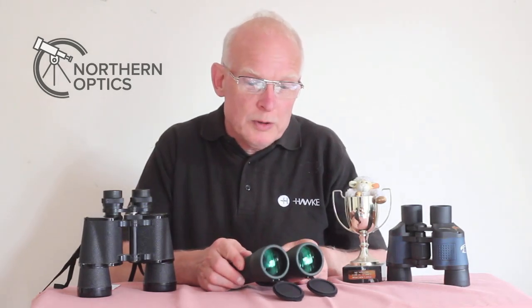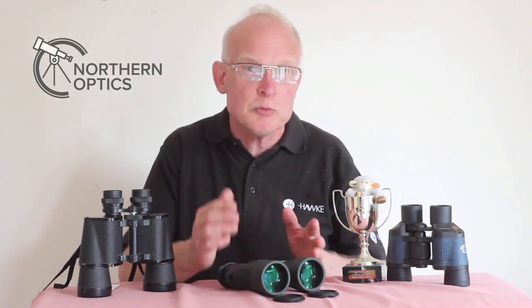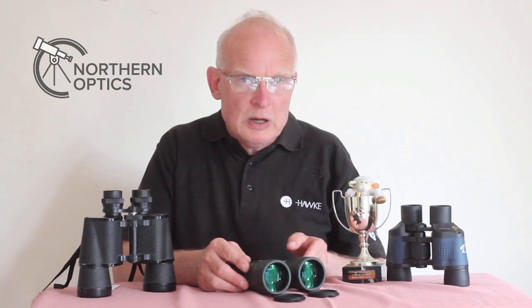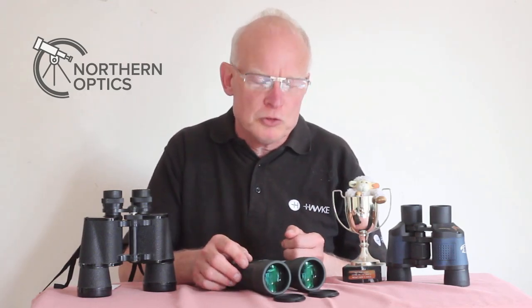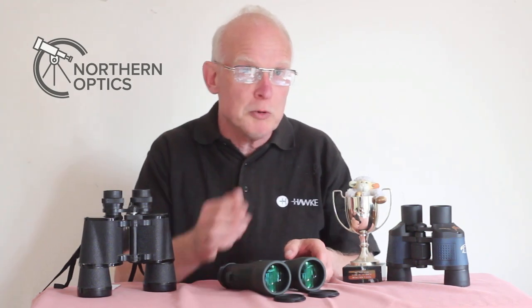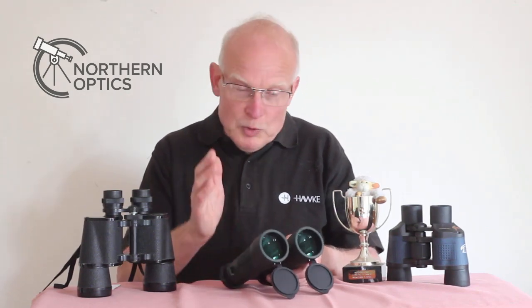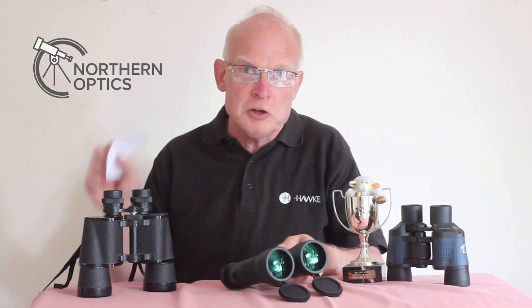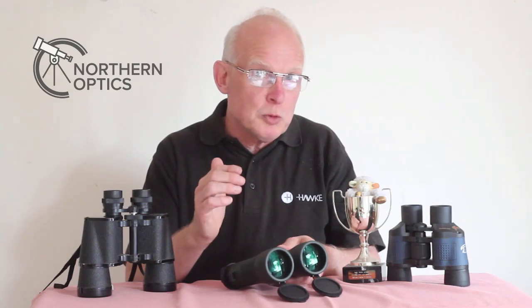Thanks mainly to a comment I recently received after one of my videos from one of our viewers. I thought I'd do a little bit of a refresher course on binocular lens coatings, both for myself and for my viewers. So what we've got coming up — and yes, I do have a cheat sheet — first of all we look at what binocular lens coatings do.